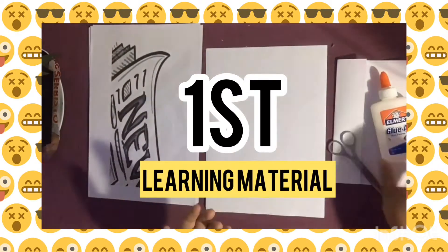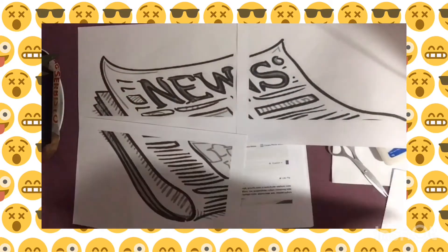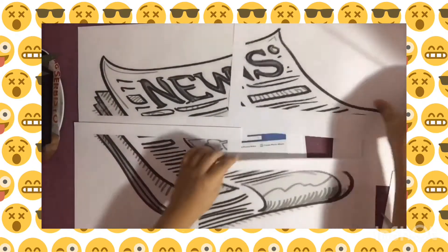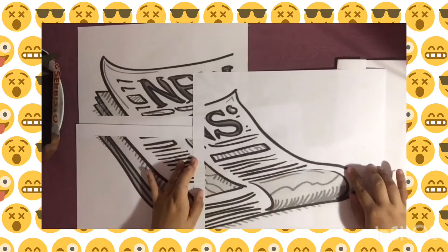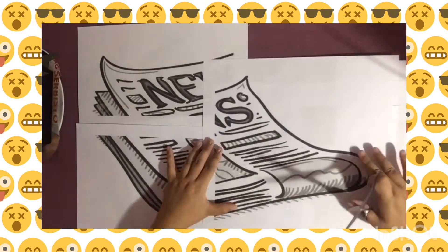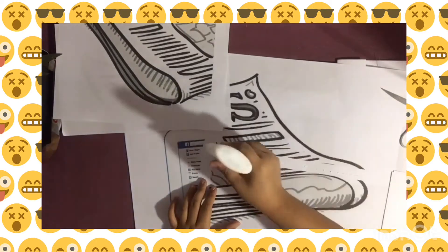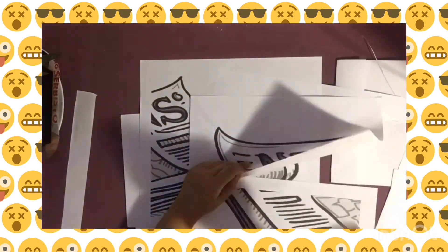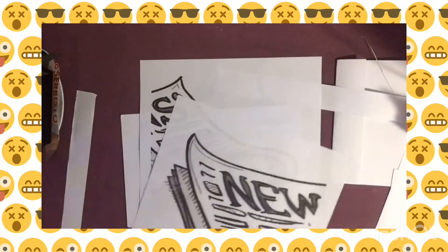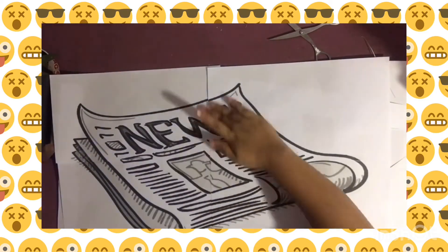The first thing we need to do is to assemble the large picture of a newspaper. I have used 4 long band papers. You cut some edges to obtain a shape like this. Then we can glue it together, and you do it with the other sides too. Since we have glued the two parts, we can then assemble the big picture, and the result will be like this.